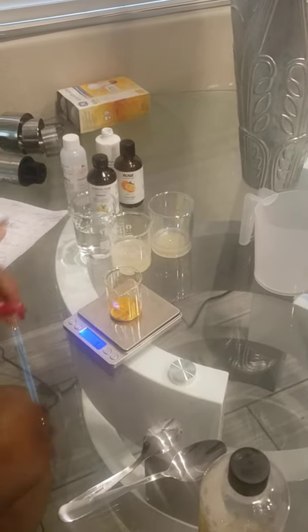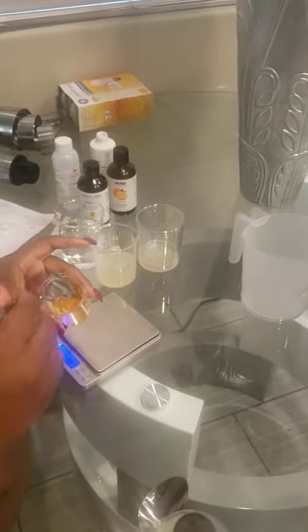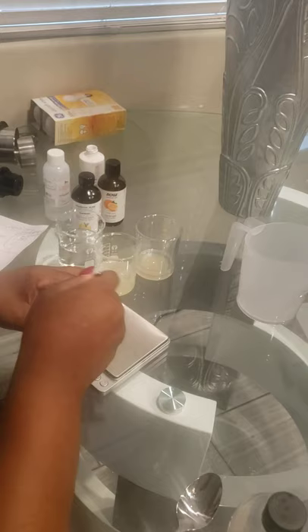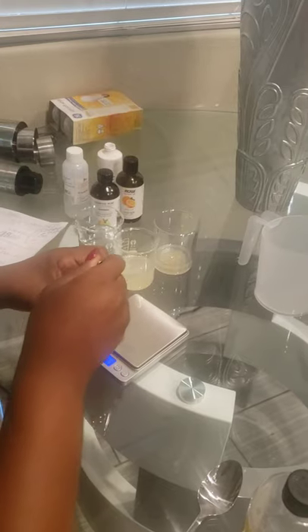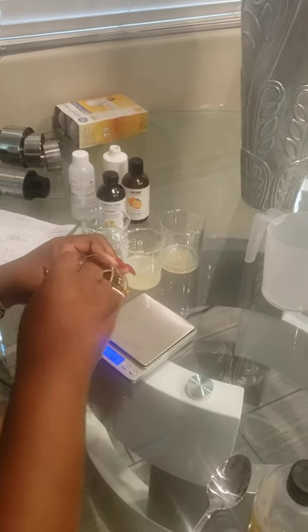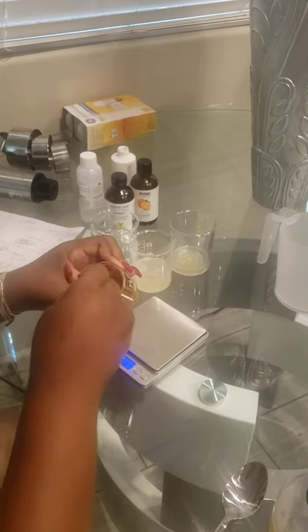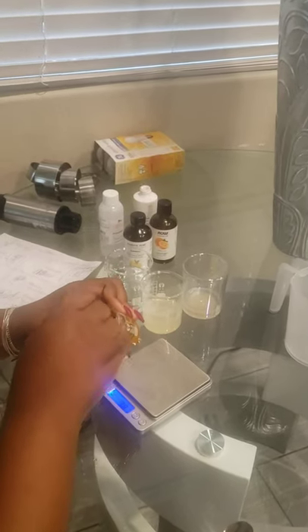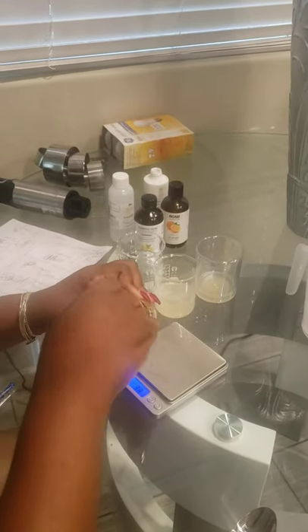So that's 5 grams of glycerin. Now I'm going to take a spoon and combine this together. As I mentioned in another video, xanthan gum clumps up really easily, and so does the turmeric. The best way to get it to blend more uniformly is to make a slurry of the powder with the glycerin.